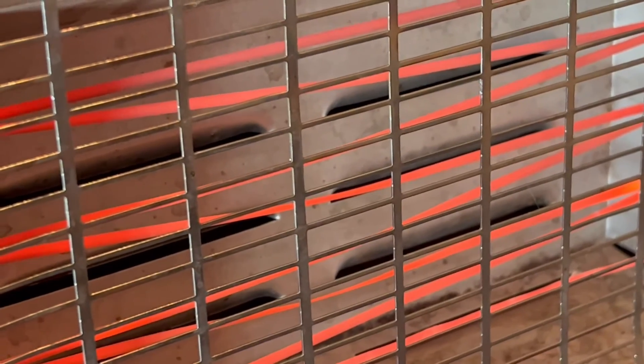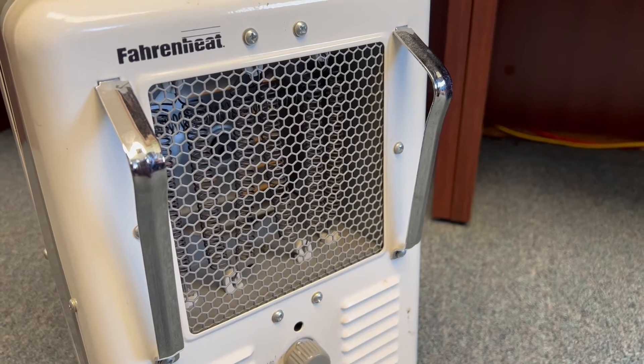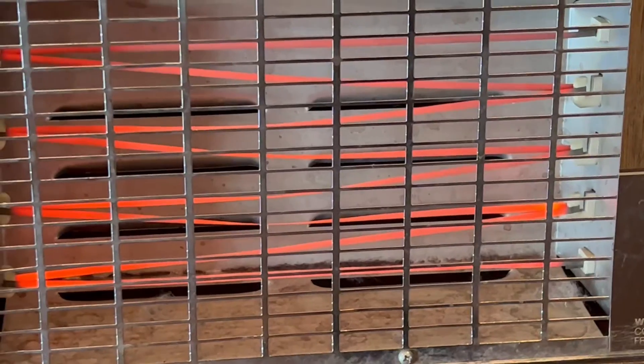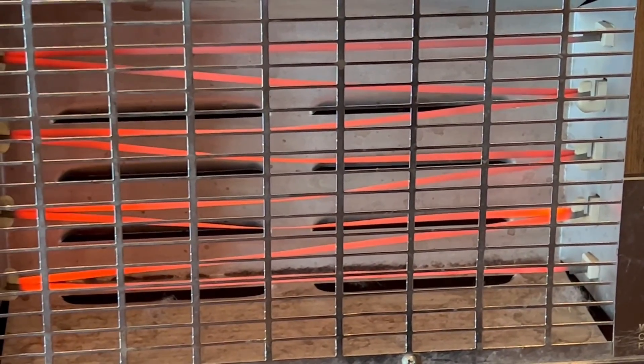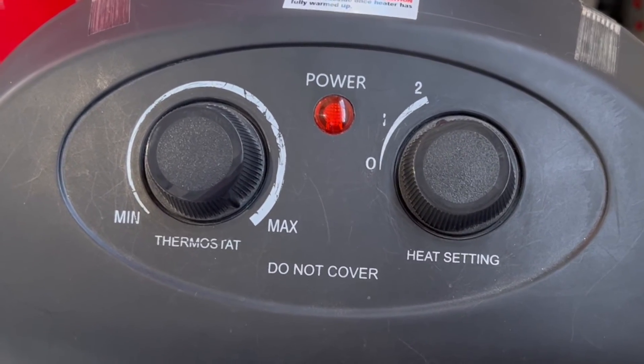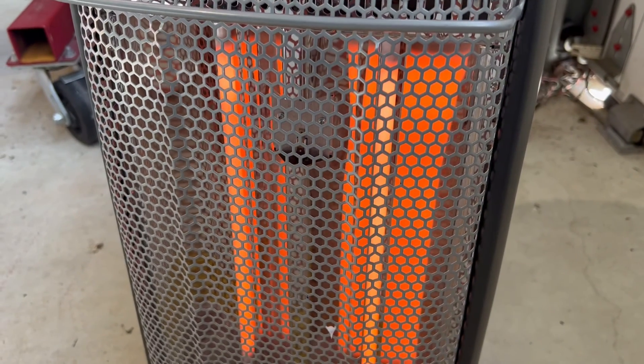Always purchase a space heater that has qualified safety features from a qualified manufacturer. Space heaters should be on solid, flat surfaces so they're not tipping over or rocking. It would be good if you have a shutoff feature so that if it does fall over, the space heater turns off. Anytime you're not using the heater or you leave the room, unplug the space heater and turn it off. Keep kids and children away from space heaters also.